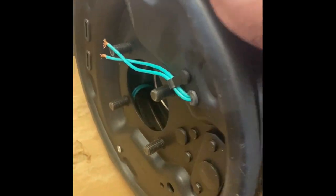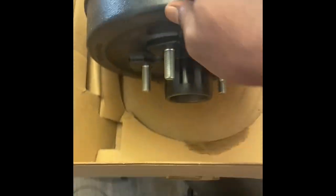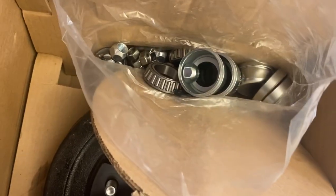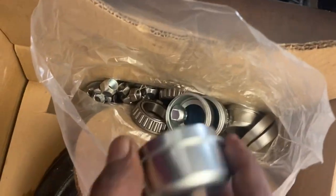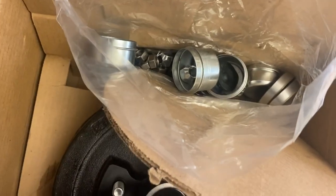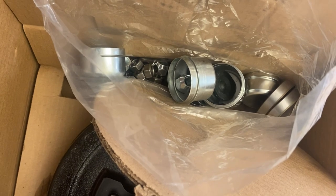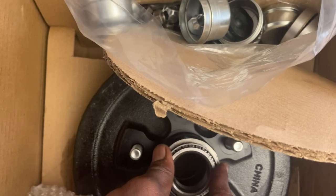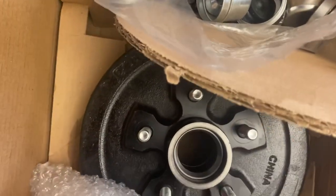This is what the entire assembly looks like. I was under the impression that I would have got it pre-packed with the bearings — at least the large bearings in the back of the drum plate — but they didn't, so I'll show you guys how to pack the bearings. You have to lubricate them; there's a lot of lubrication involved, but we'll show you that in a minute.